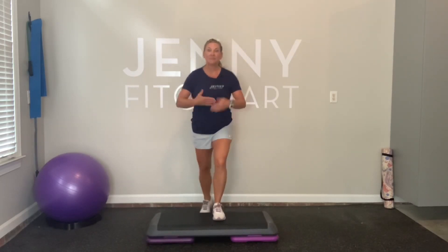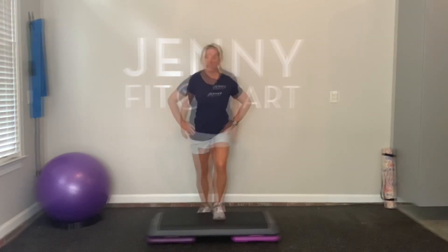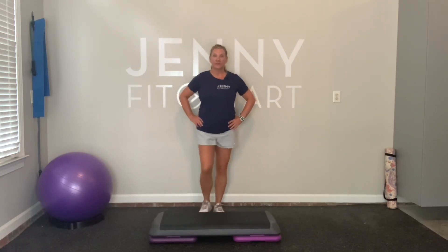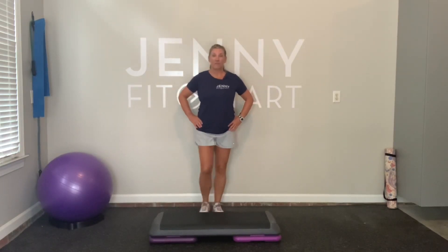So now let's speed it up, up and down. We go up and down, up, starting with the right, left. Make sure your heels are not hanging off of the bench.